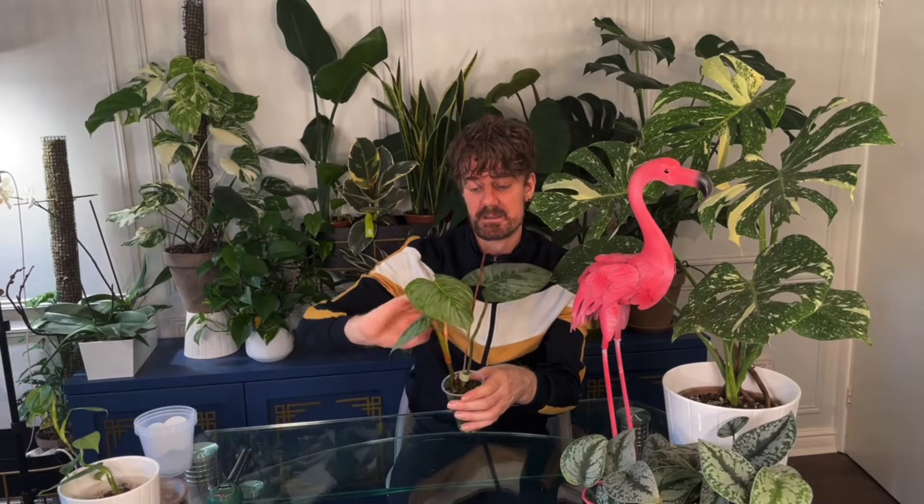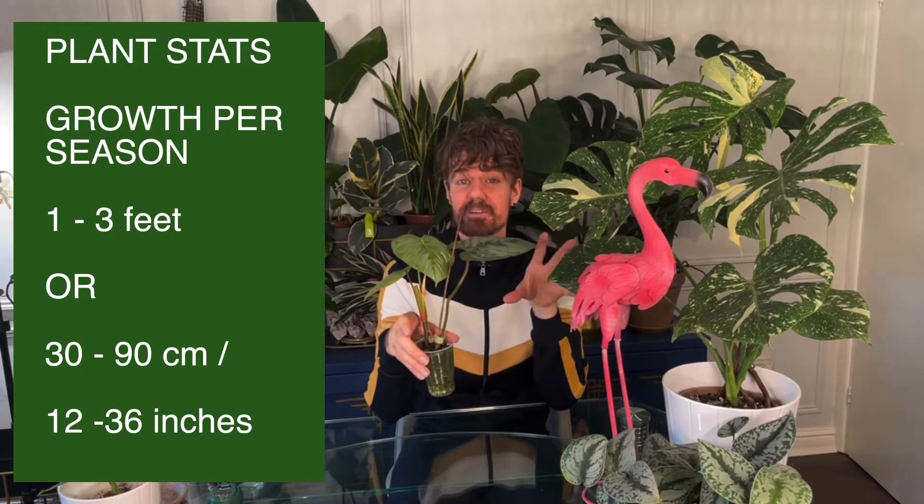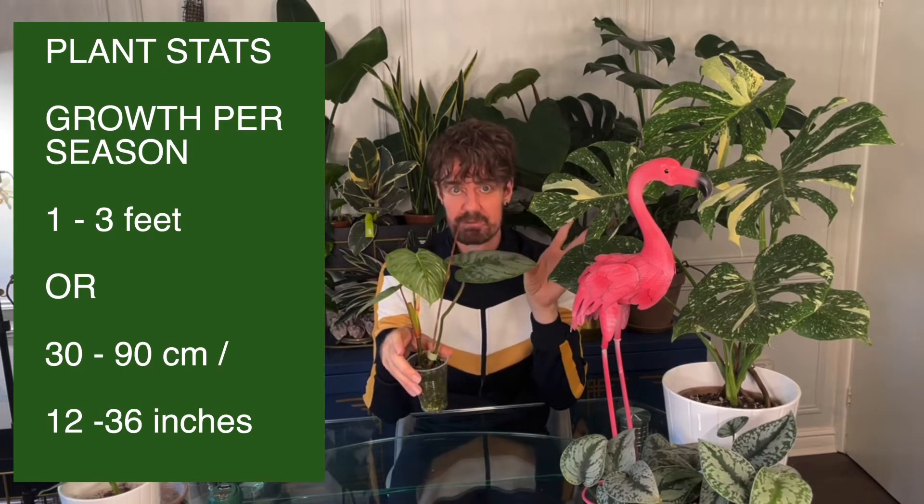This is the mother leaf here, and you can see she's put on growth since I've had her — amazing. But she won't put out any strong growth until I get her in soil, into a bigger pot, which is what we're going to do today. This plant can grow between one and three feet per season — I can't wait, I'll be really happy if I get that.